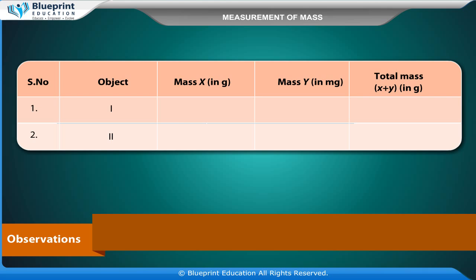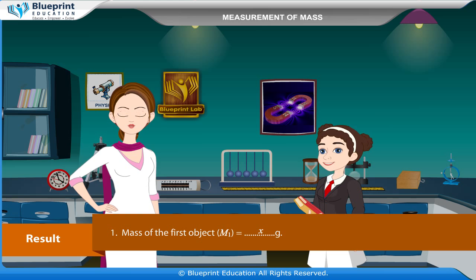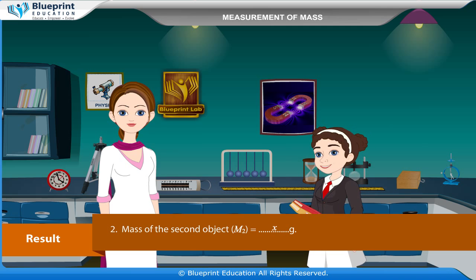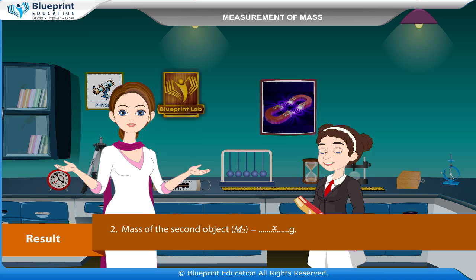Observations: Record mass X in grams and mass Y in milligrams; total mass equals X plus Y in grams. Result: Mass of the first object M1 is equal to X grams. Mass of the second object M2 is equal to X grams.